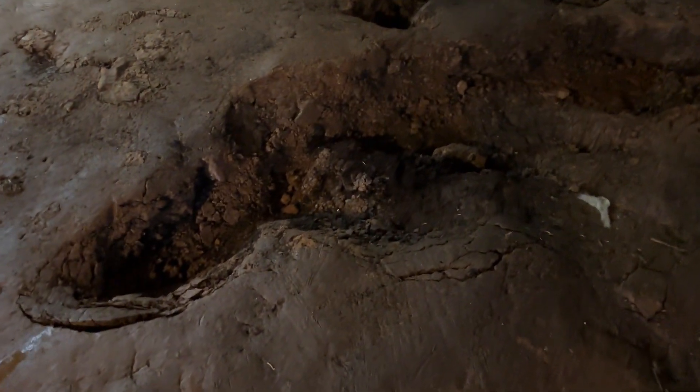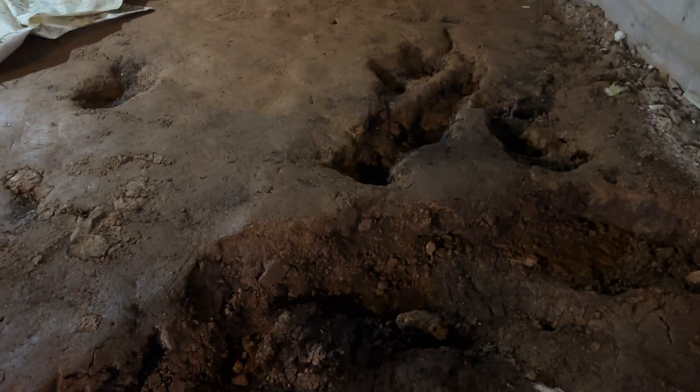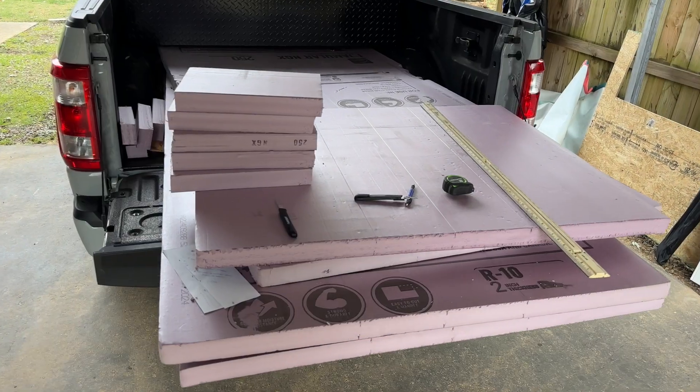I also uncovered a pretty uneven spot of soil. I thought it might be from water intrusion, but we've had heavy rains and no water came up, so it might have been from an animal at some point. I'll keep an eye on it. This is also a good time to remove any concrete or rock debris so that when your new vapor barrier goes down there are no issues.